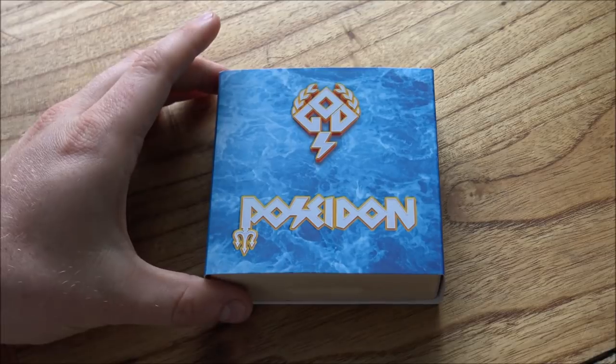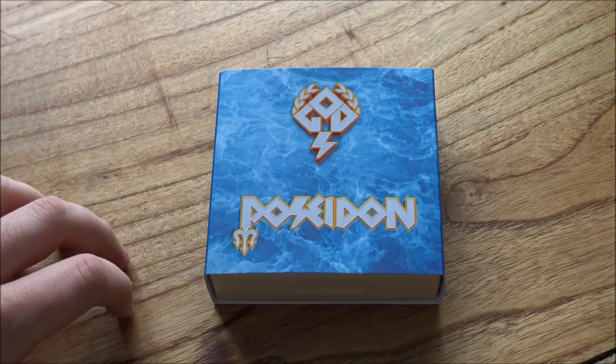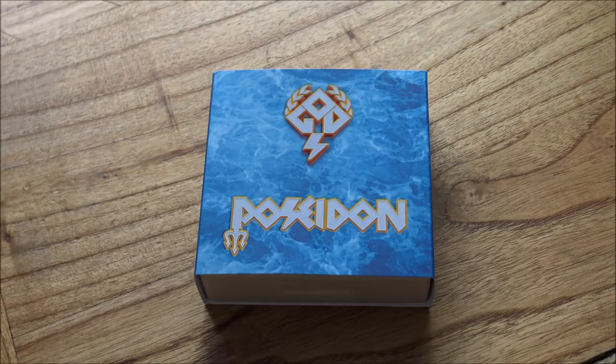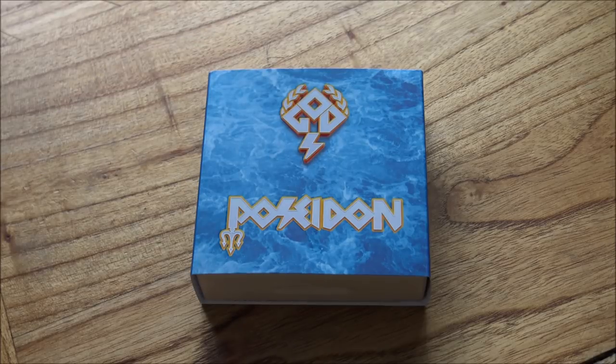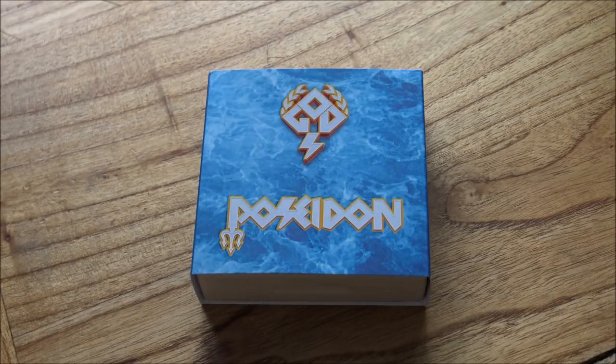I bought this from PowerCoin.it, which is an Italian-based collectible numismatic dealer. They are in my opinion the place to go in Europe, if not the whole world, for these types of collectible numismatic coins, and they are not sponsoring this video. I'm just telling you as a customer that I think they are a very, very good company and I would highly recommend them. I've put a link to their website down in the description below. They've actually sold out of these already now, as have most other places, but go over and check out PowerCoin.